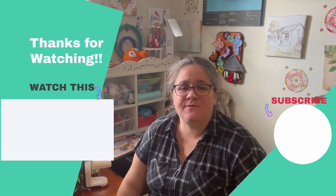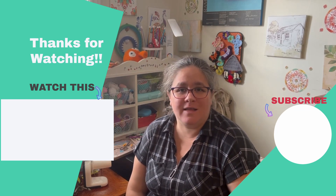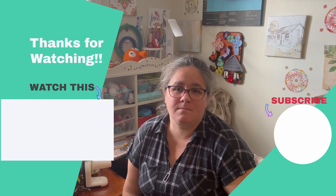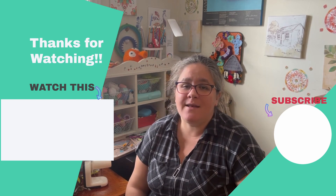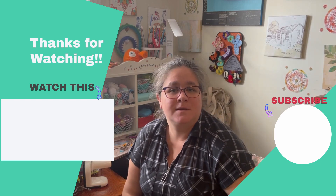And there we have it everybody — we talked about the top 5 items plus 2 bonus items that I used to make my life easier for crochet. Don't forget to hit that like button, subscribe, and I will see you next week for more crochet videos. And don't forget, we're working on our calendar blanket, so stay tuned for the first week of February for that next part. See you next week everybody!